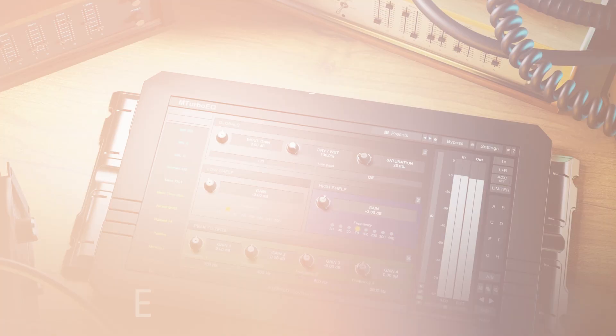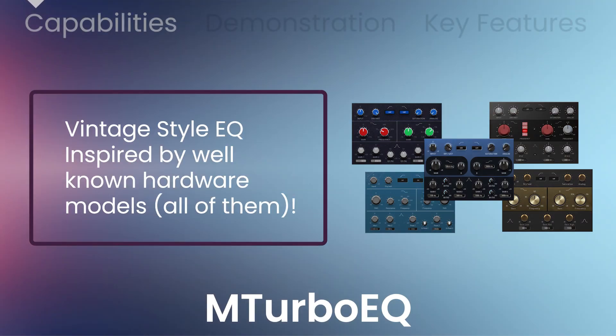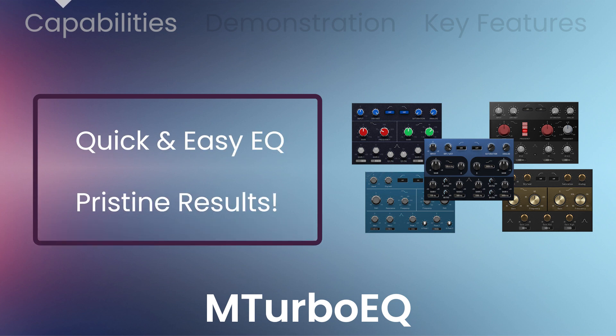VST Buzz presents 75% off mTurboEQ by Melda Production, a unique vintage-style equalizer inspired by most of the well-known classic hardware. It's not one of them, it's all of them. For quick and easy equalization with pristine results.